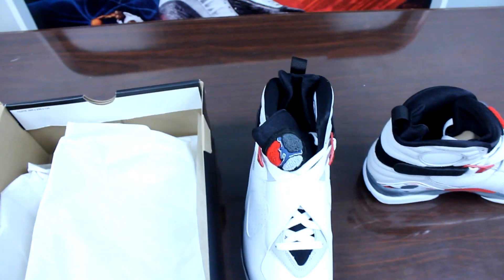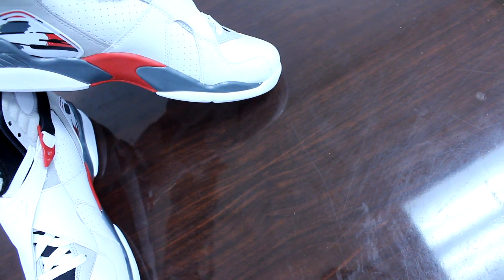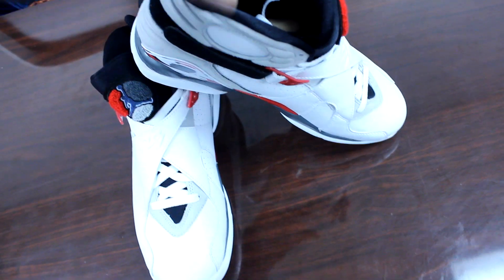Mostly because it's a Jordan 8 and they rarely release them. It's been a little minute since they've been out. I think last time they came out they were limited, and this time they're going to be limited too. So if you can get your hands on these, go ahead and get them.